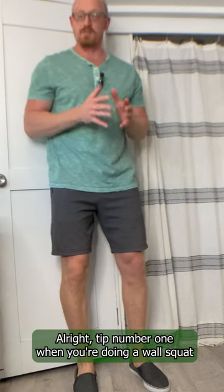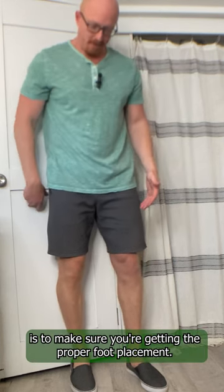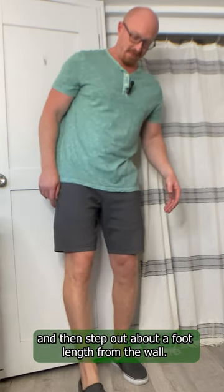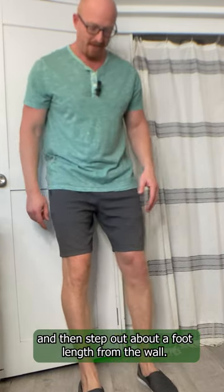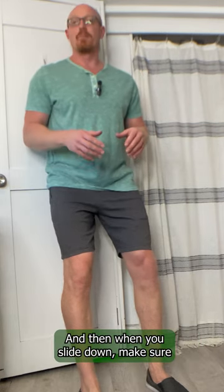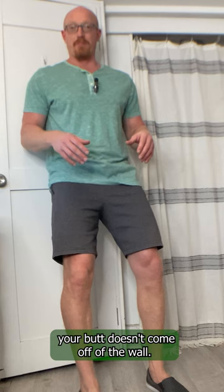Tip number one when doing a wall squat is to make sure you're getting the proper foot placement. First put your heels against the wall, then step out about a foot length from the wall. When you slide down, make sure your butt doesn't come off of the wall.